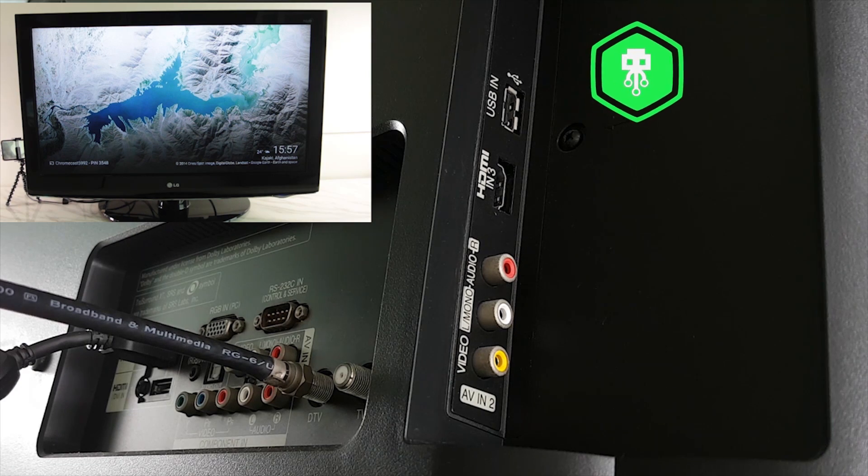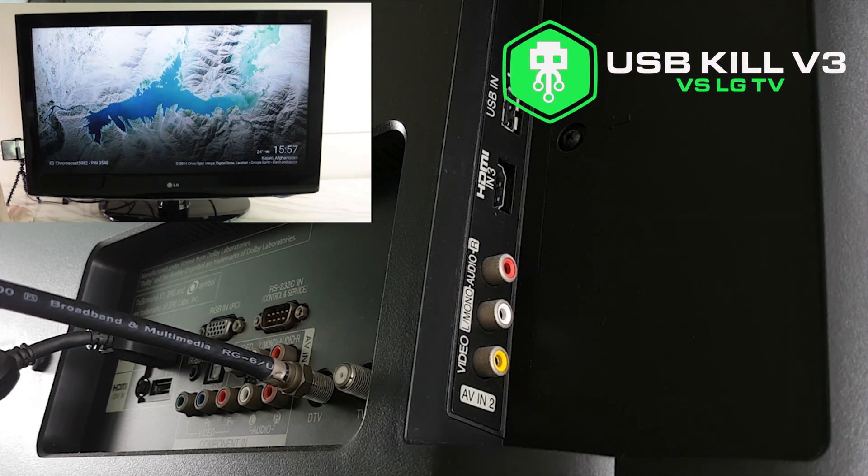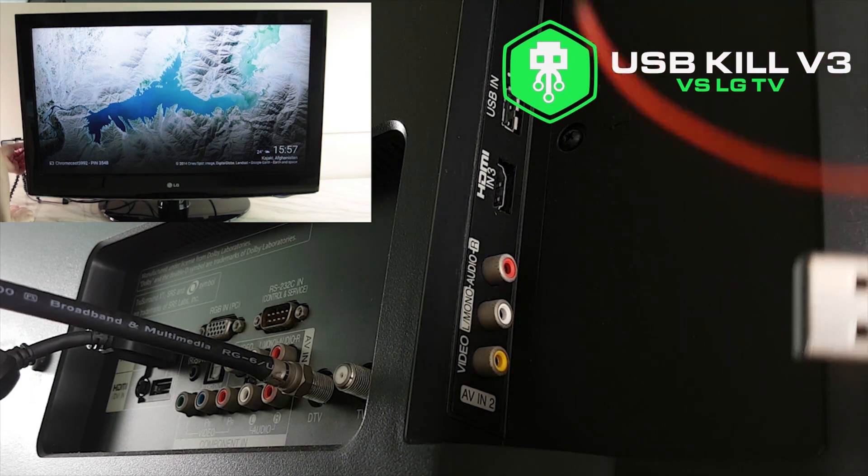Hello guys, this is Liv from USBKill.com and today we will test a LG TV with the USBKill V3.